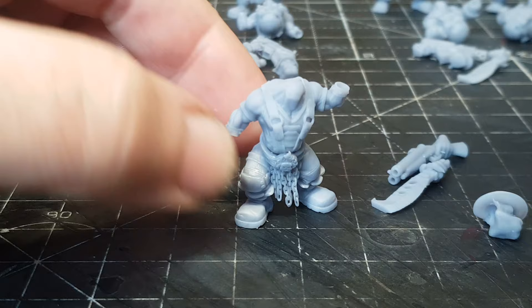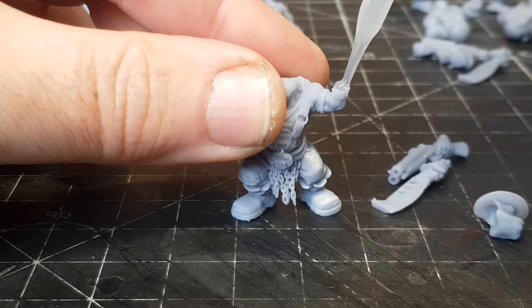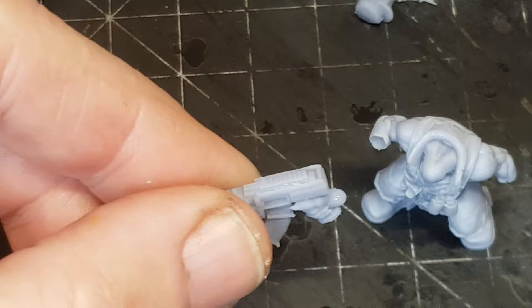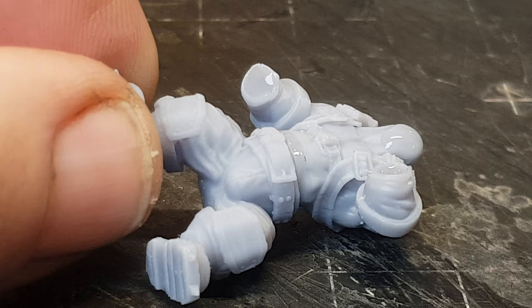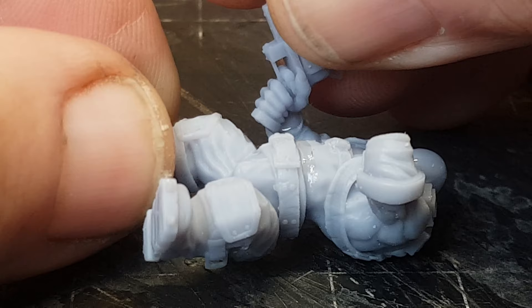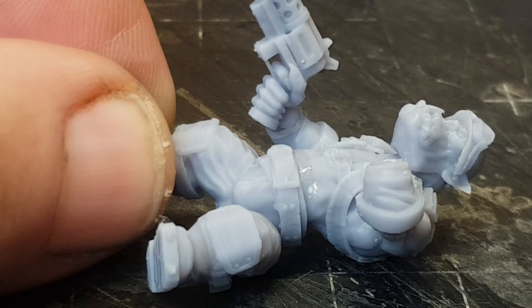Everything goes together really well. I love the fact that these are modular figures and you can print out whatever bits you want, and you can pose them in different ways. I just can't say how much I love these guys, because they are just awesome looking. Full of definition - you'll see more of that once I start to paint these. They are so detailed, definitely on par with anything Warhammer does.